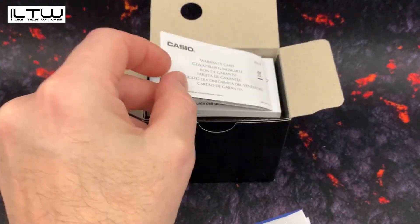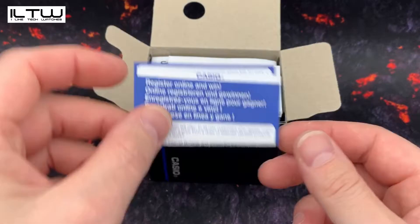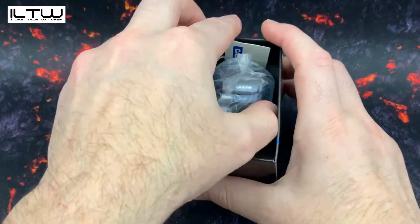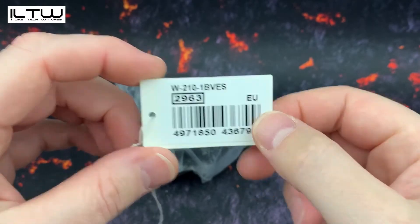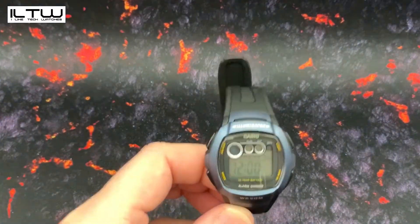I recently picked this watch up from Amazon and if after watching this video this is a watch that interests you, I have popped an affiliate link in the description below. Affiliate links don't cost you any more money but they do help to support this channel. All the money I earn from affiliate links goes straight back into buying more watches to review for you, so if you use my affiliate links, thank you very much.